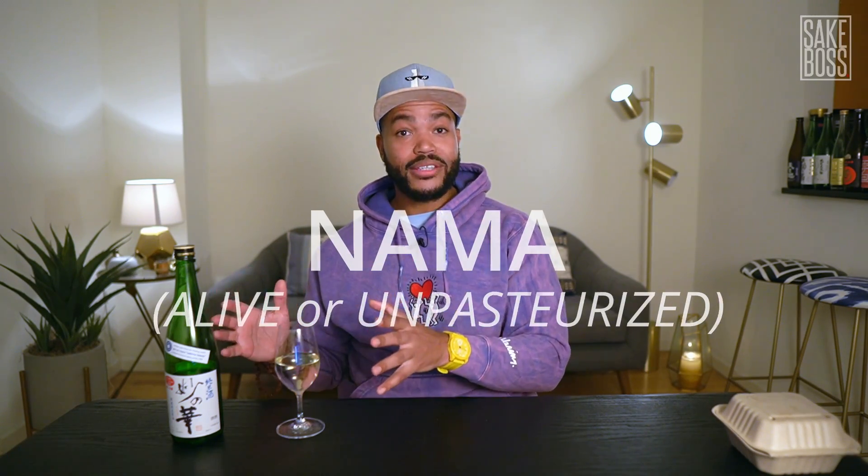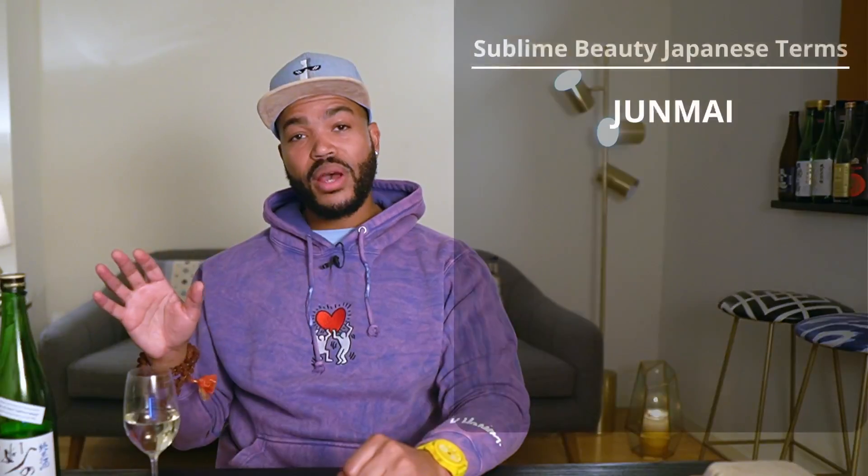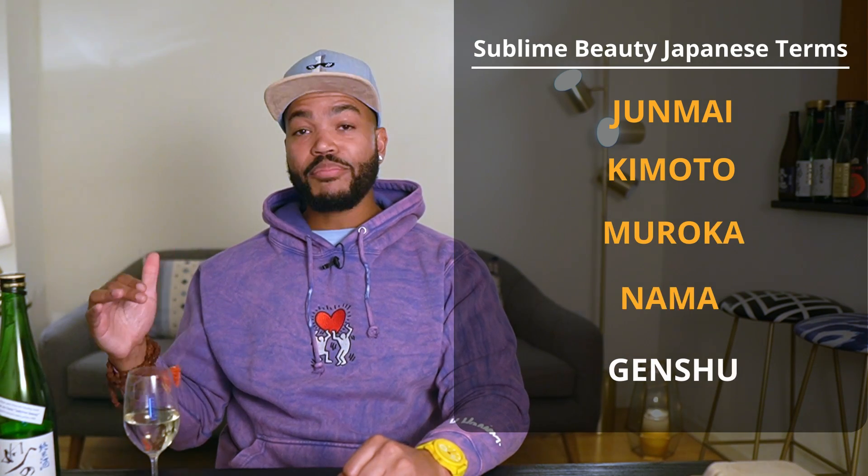Sublime Beauty is made with an ancient starter method called kimoto, which leads to wilder, gamier flavors and more acidity. This sake tastes so alive because it is alive — there are active enzymes still alive in this bottle because they weren't killed off by pasteurization. It's like if you took freshly pressed sake, dipped a spoon in and took a sip. We call that nama, which means unpasteurized. And to make things even more intense, this has not been diluted. Most sake is watered down to about 16% alcohol; this is about 17 or 18%. That's what we call genshu, which means undiluted. So the full designation is: Junmai kimoto muroka nama genshu.